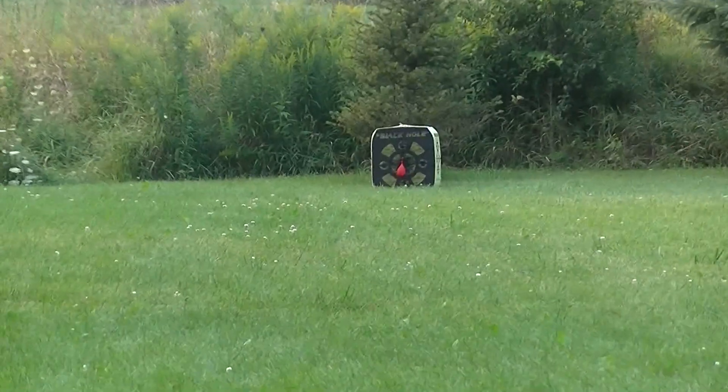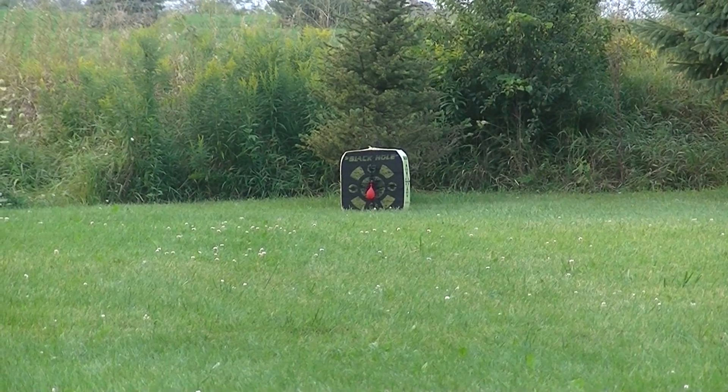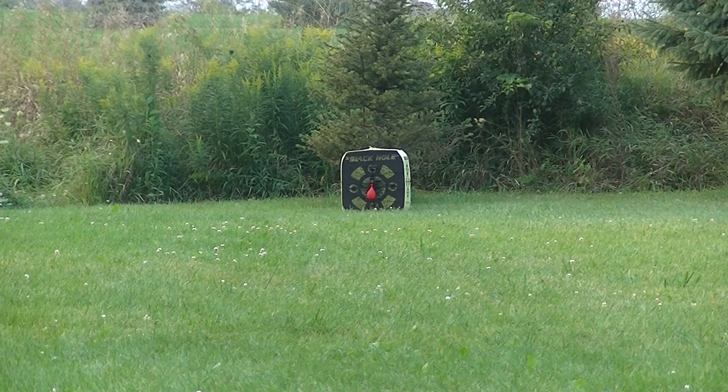Zoom it in so you can see what I'm aiming at. Again, this is from 50 yards with my Hoyt TurboHawk set at 54 pounds, 26 inch draw. Here we go.